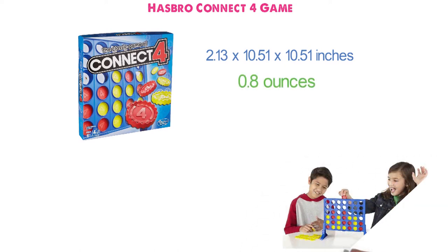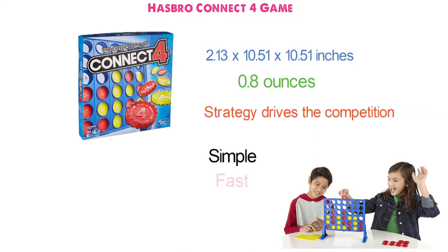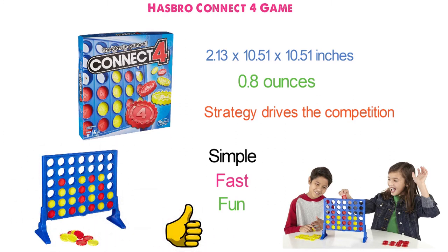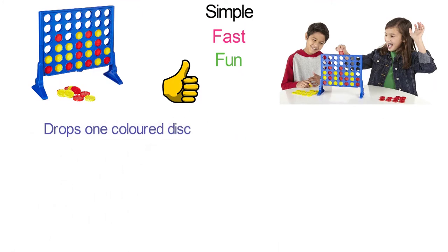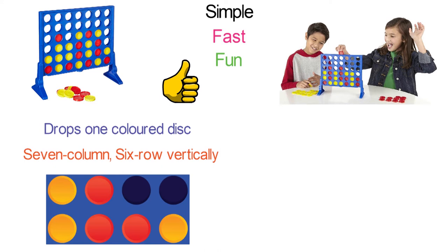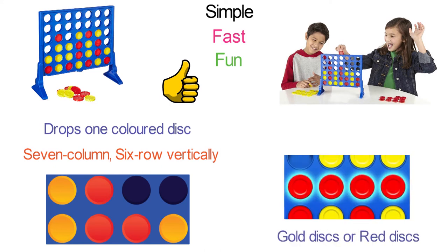The Connect 4 Classic Grid is a game for two players where strategy drives the competition. It's simple, fast, and fun, with the goal to master the grid. Players first choose a color and then take turns, each dropping one colored disc from the top into a seven-column, six-row vertically suspended grid, trying to keep them together.